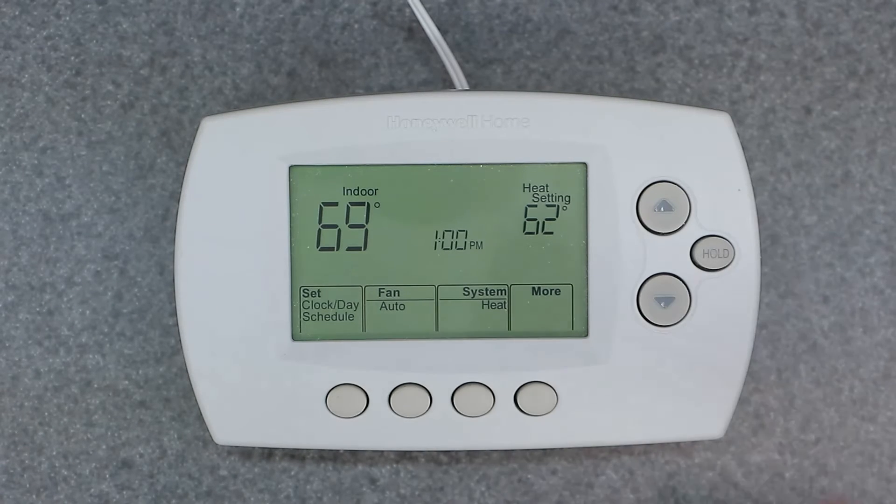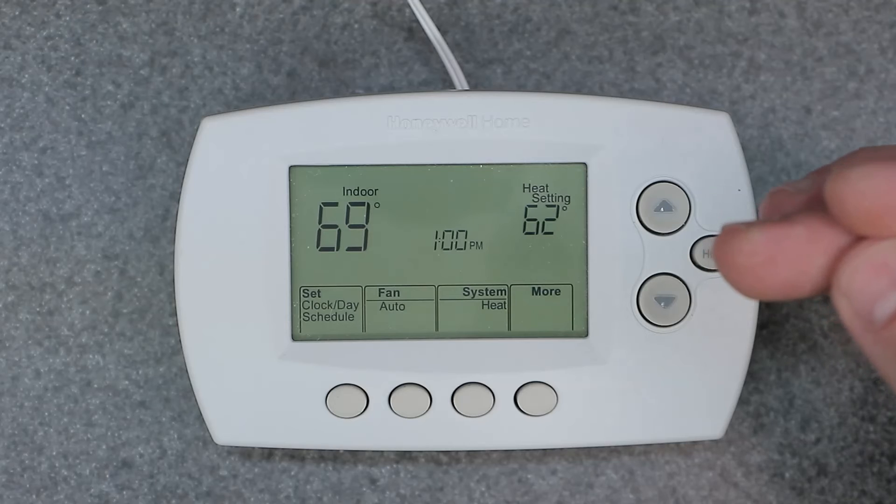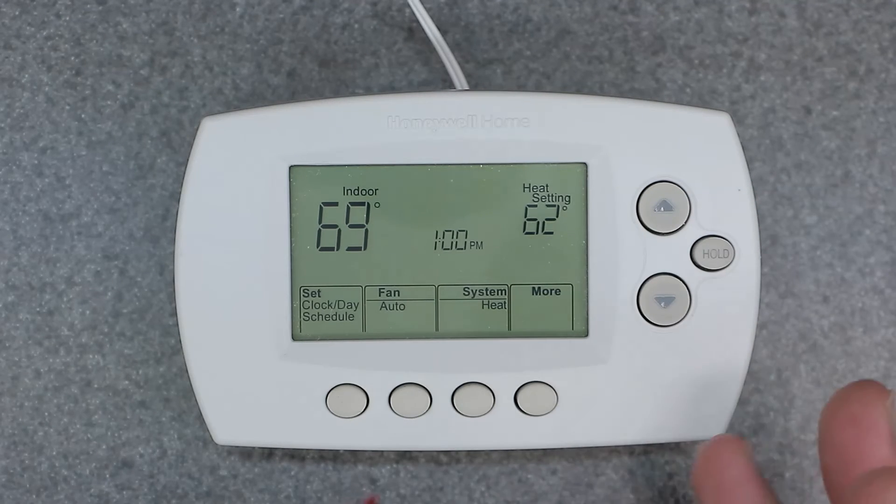So those are the two different ways of manually overriding your device. One being the temporary hold and the permanent hold function using this button right here. The other was completely turning this thing into a manual thermostat by setting function 16 in the setup menu. I hope that helped you out in understanding this thermostat better. I do have other videos on factory reset, fully programming it, and the setup menu, so check those out if you're interested. Thanks for watching, and I'll see you in the next video.